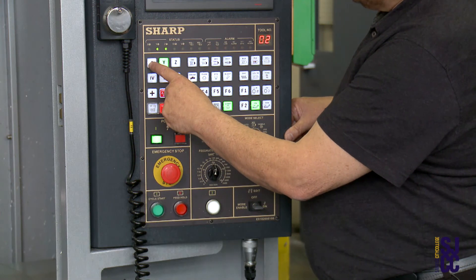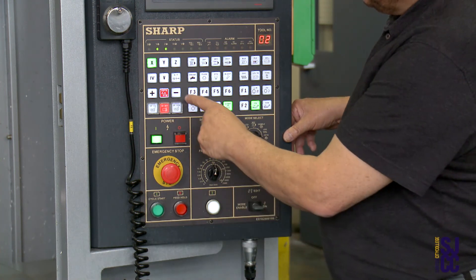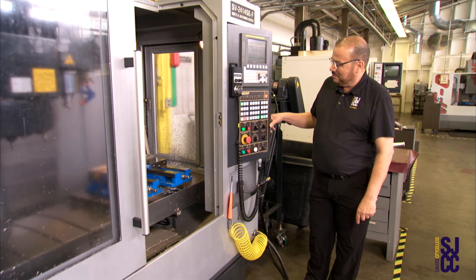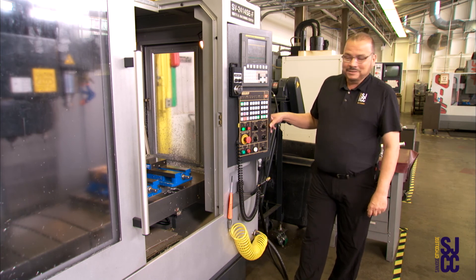The last one will be the X axis. In this case we want to go in the minus direction, because home position is on the left side of the machine. I will click the minus, and that will send the X axis to home position.